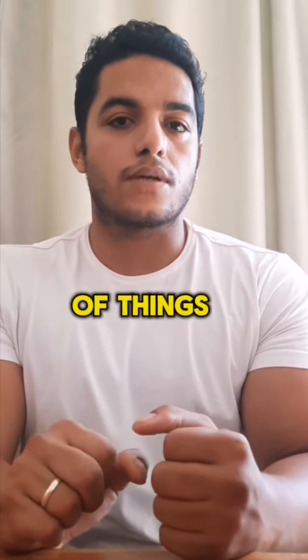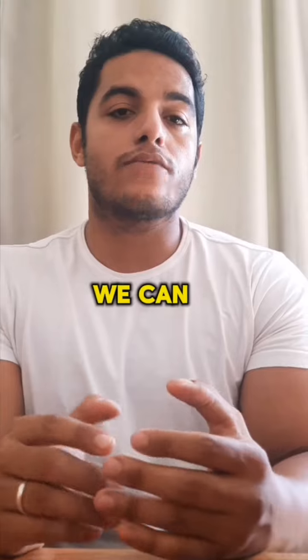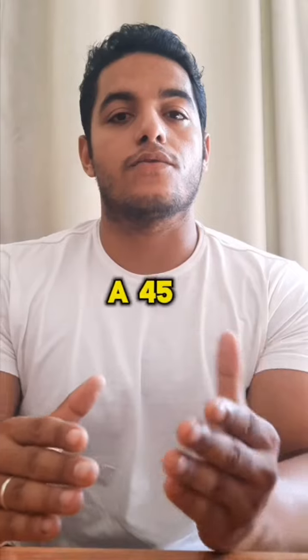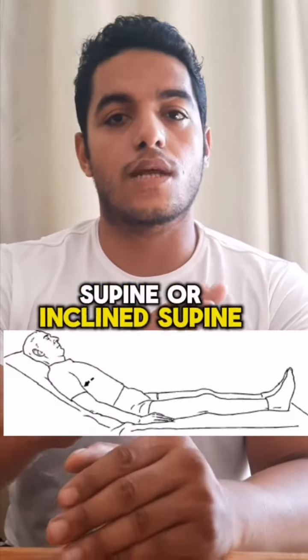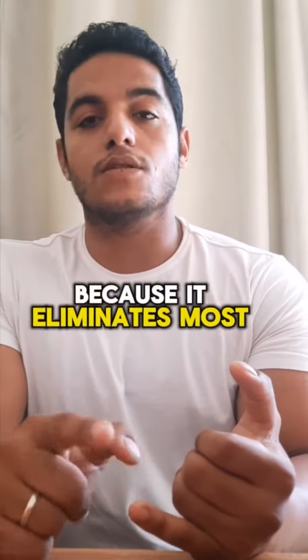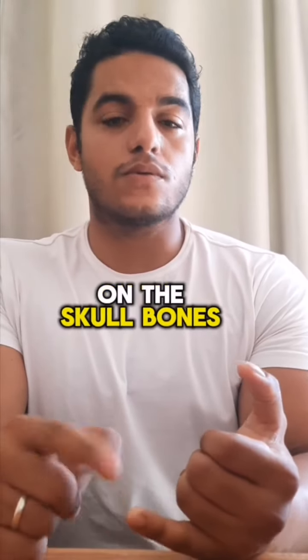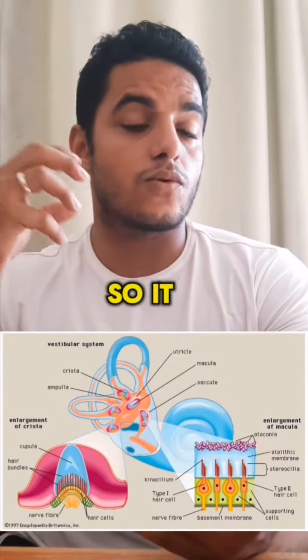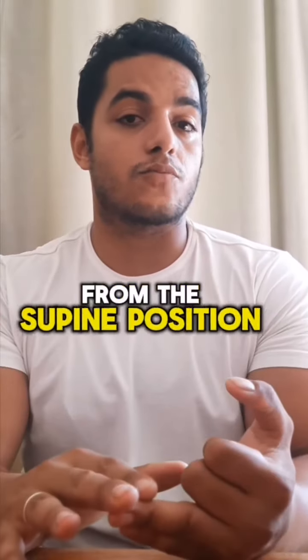We can do a couple of things. We can avoid the flat supine position itself and replace it with what we call a 45-degree supine or inclined supine position. This will be more safe for the skull because it eliminates most of the pressure on the skull bones. It will also be more safe and effective for the vestibular system, so it won't be over-activated from the supine position itself.